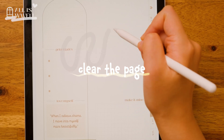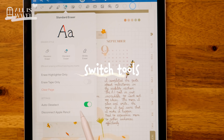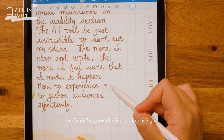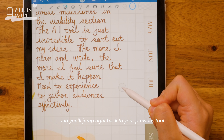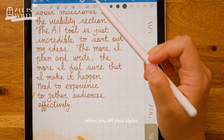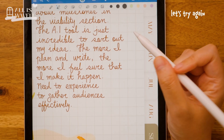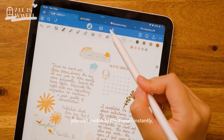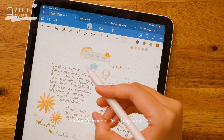You'll also find an option to clear the entire page if you need a fresh start. Check out the Auto Deselect setting too — leave it off and you will stay on the eraser after using it. Switch it on and you will jump right back to your previous tool when you lift your stylus. And don't forget, if you double-tap your pencil, you can switch to the eraser instantly. So handy when note-taking on the go.